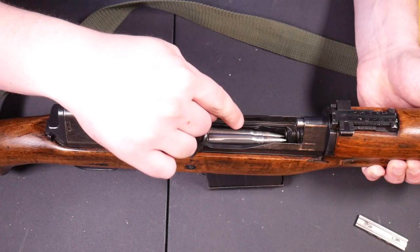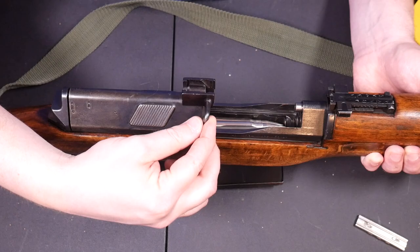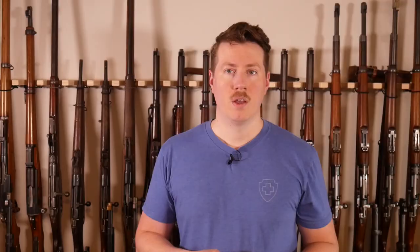So now the safety is on; we're going to pretend we just loaded some rounds in there. I'm going to flick the safety off — the bolt carrier moves forward on purpose, as it should. And now all we have to do is push it backward just slightly, and it loads the rounds. This is how it's supposed to work. That's why the bolt carrier moves forward. Again, it's a feature, not a flaw.